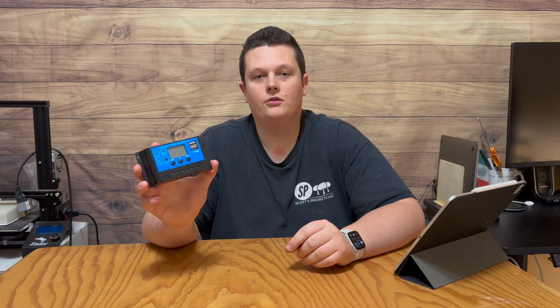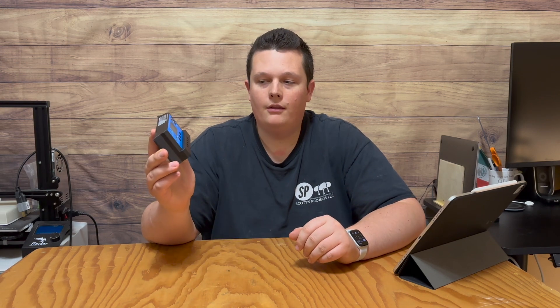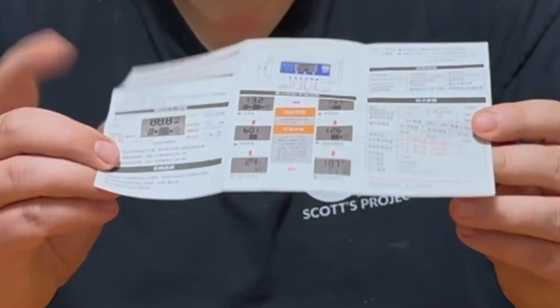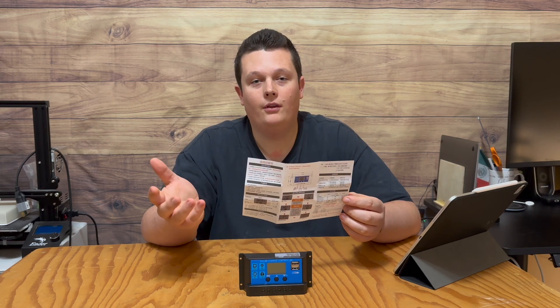I purchased this solar charge controller on Amazon, where there are literally a dime a dozen, but I'll go ahead and link the one I purchased down in the description below. I've also got the instructions here, which are not the easiest to understand — but that's why you're here, so I can hopefully help translate what they actually mean.